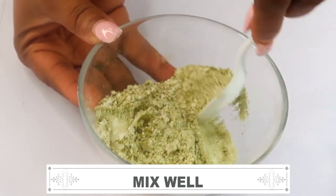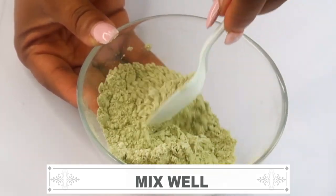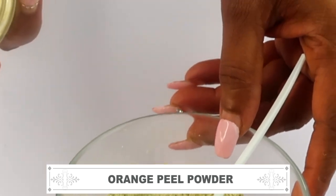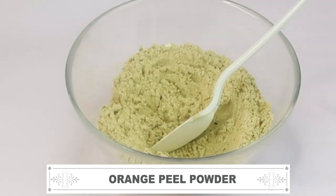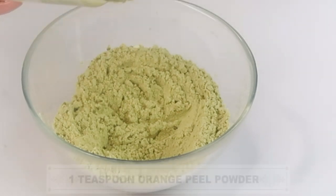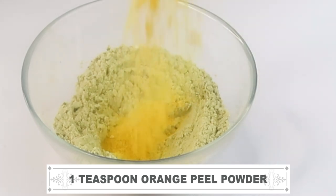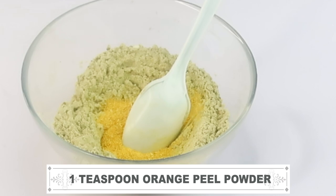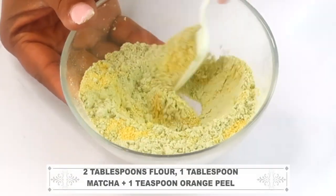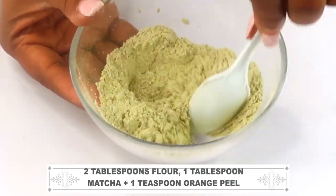I have a third dry ingredient in the form of vitamin C. I'm getting my vitamin C today from dried orange peel powder, which is rich in vitamin C. It's also great for the skin — it clears pigmentation, hydrates the skin, gets rid of pimples, and leaves the skin with a natural glow. I'm using a teaspoon of the orange peel powder and adding this to the bowl with the rest of the dry ingredients: two tablespoons of flour, one tablespoon of matcha powder, and one teaspoon of orange peel powder. Mix well.